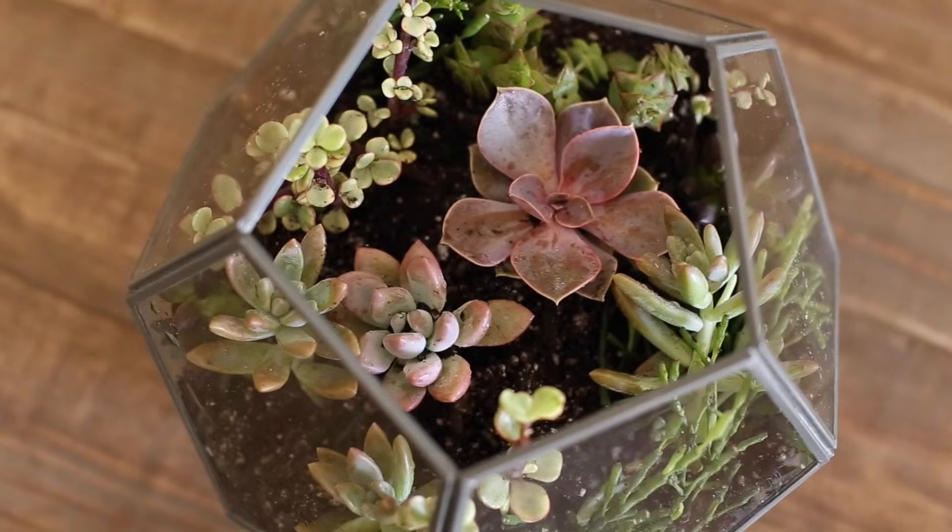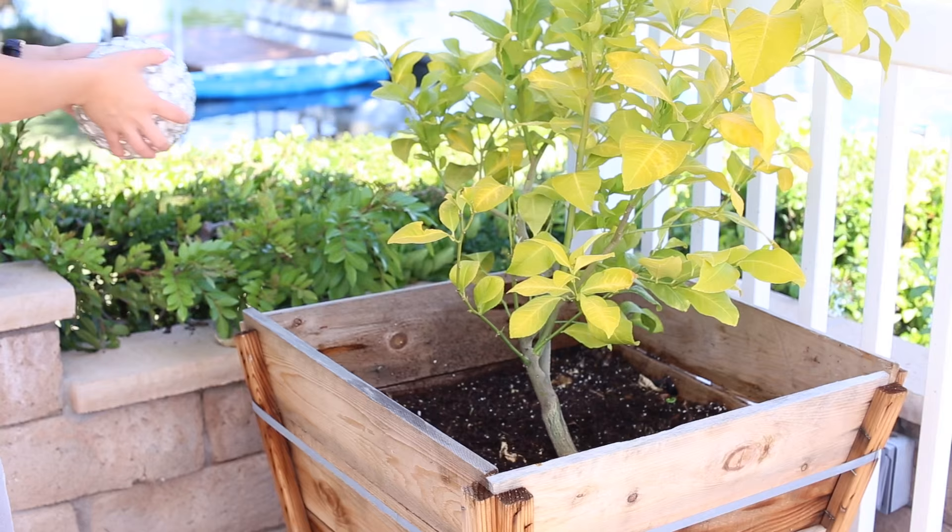Hey everyone, it's Theodore and I'm here with my friend Rachel Talbot. We are at her house doing some fun DIYs. We just did two on your channel, which are really fun and amazing — we did a terrarium and we also did this gazing ball, which was so darn cute.